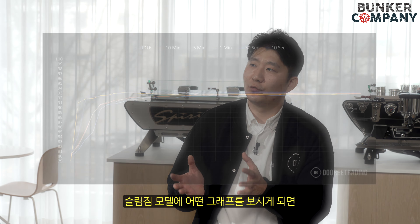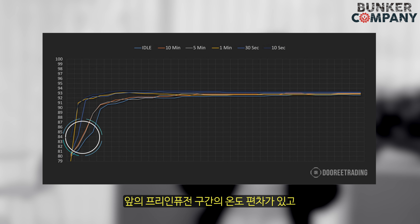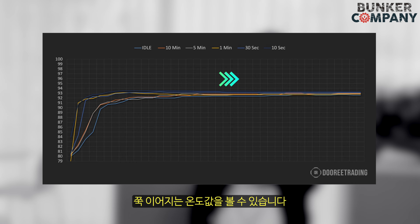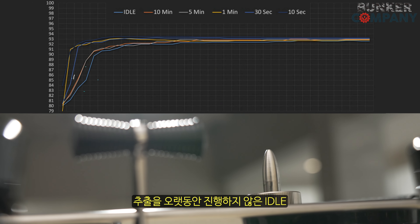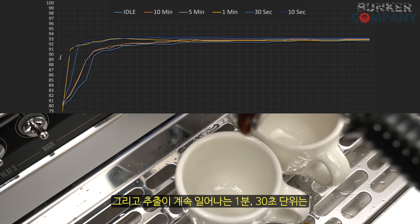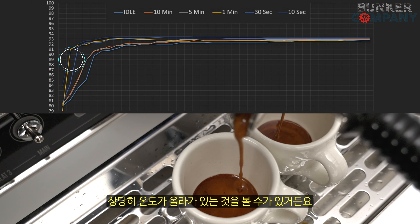DRT를 통해서 슬림진 모델의 그래프를 보시게 되면 특징적인 부분이 앞의 프리 인피션 구간의 온도 편차가 있고 그 뒤에 후반부에 설정해놓은 온도 93도에 쭉 이어지는 온도값을 볼 수 있습니다. 추출을 오랫동안 진행하지 않은 아이들 10분, 5분 단위의 시간은 약간 처져 있는 걸 볼 수가 있고, 추출이 계속 일어나는 1분, 3초 단위는 상당히 온도가 올라가 있는 걸 볼 수가 있습니다.